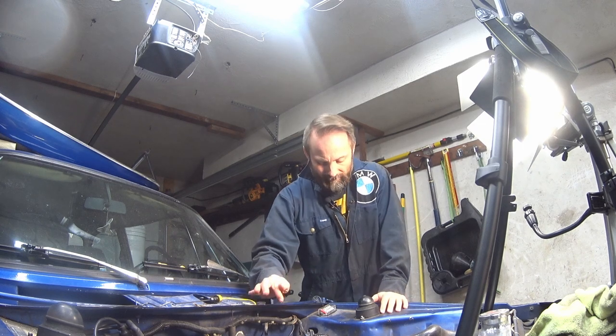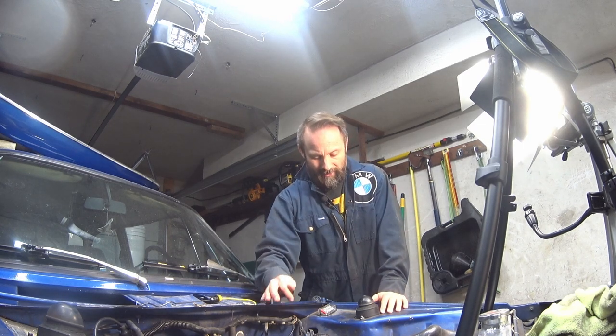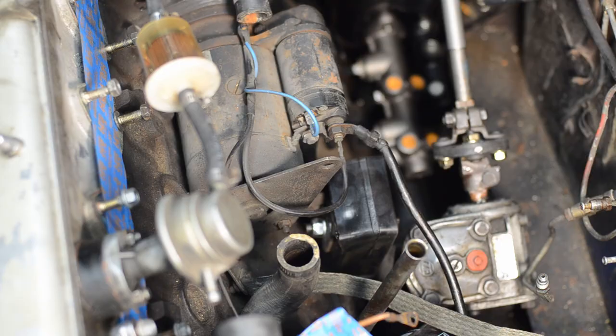Everything's looking good: new clutch master, new brake master, new steering Guibo, new engine mounts.